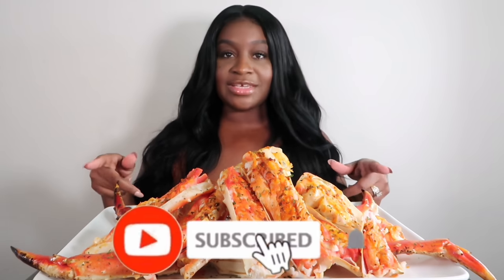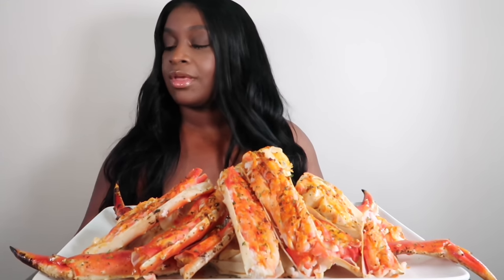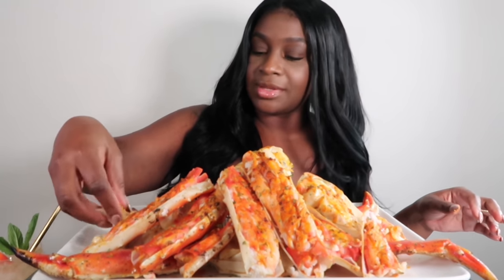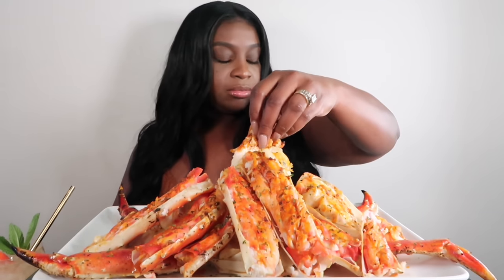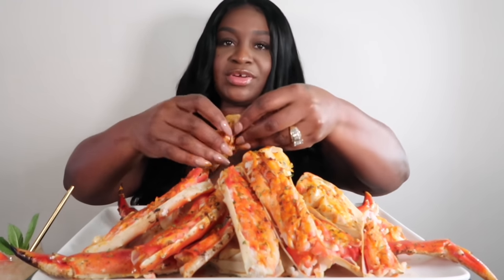Hey guys, it's Sharika and welcome back to my channel. If you guys are new to the channel, don't forget to subscribe before you leave — I would love to have you. So today we are doing some giant king crab legs and I have my Florida butter back here. For today's drink, I'm doing a peach bellini. We're going to get our dip on. Alright, it's the first dip — look at it. And I do have some lemon, so we pop some lemon on there. Let me bite this first, y'all.